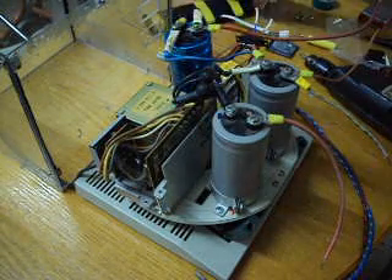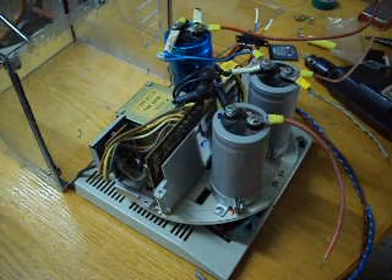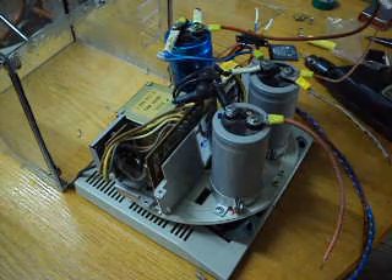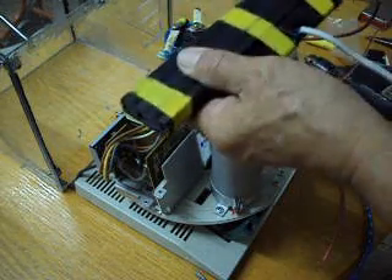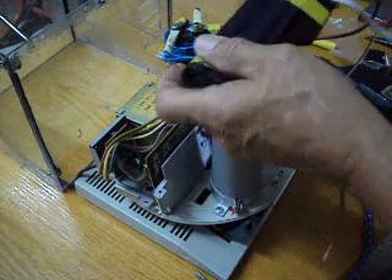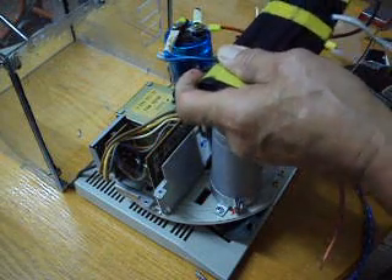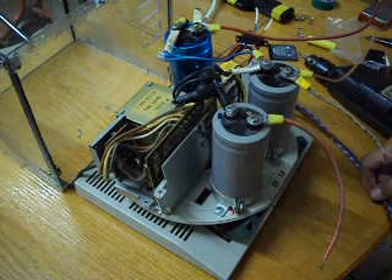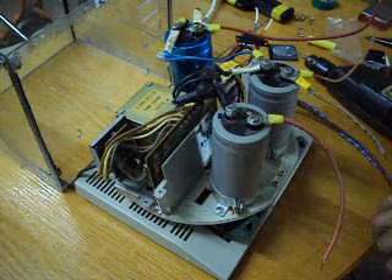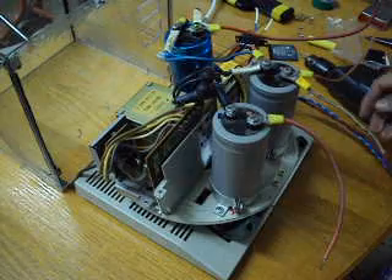It can also revive 12-volt laptop batteries, in which case the electronics are removed and only the bare batteries are involved — no electronics. Now it's ready for assembly after it has been upgraded.